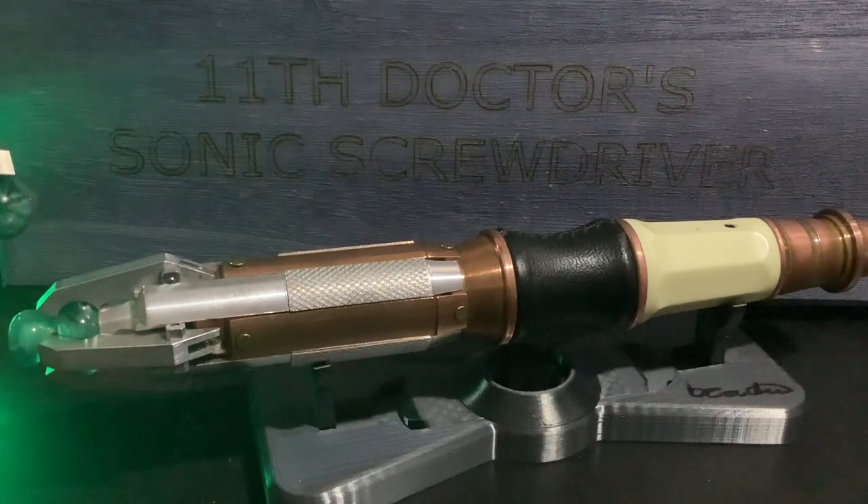Here it is guys. Just off the bat, I'm going to apologise for the filming conditions - I am so sorry, I need to get a better camera and better space. When I do, I will do a review on all of my Sonics including this with better quality. But I just want to get this out there and give it all the love and appreciation it deserves.